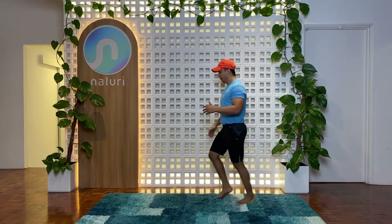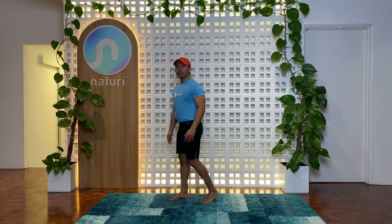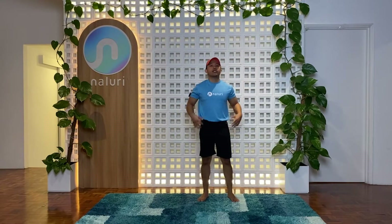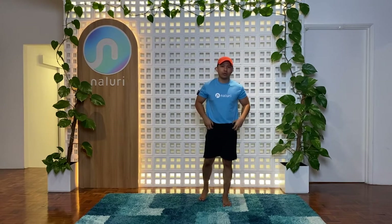Hey there friends, my name is Coach Jerome and today we'll be doing a 15 to 20 minute quick mobility session for our lower body. Mobility is very important for you to move in different ranges safely so you don't hurt yourself and you can ease into your movement and daily activity without any pain and without any restriction. So we're going to jump into a quick session just to ease out, lengthen the muscles and stretch it out so that you can move better and do your exercises in a more effective way.